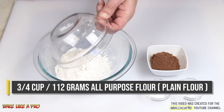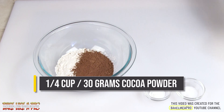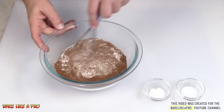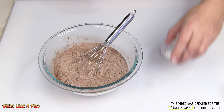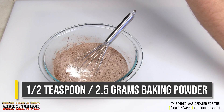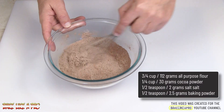Our first step is to get all of our flour into a slightly larger bowl, all of our cocoa, and we'll just mix that around. And then we'll add in our salt and our baking powder, and just mix that all together. Alright, that's step number one.